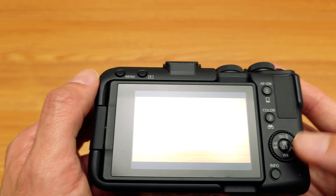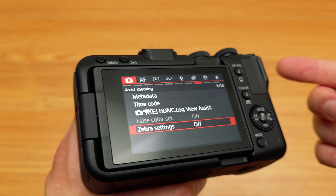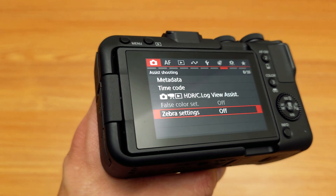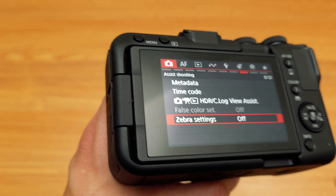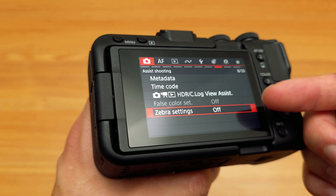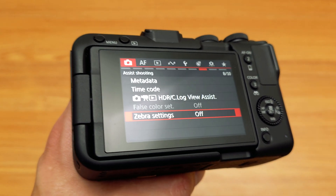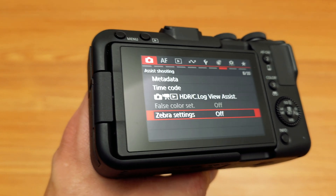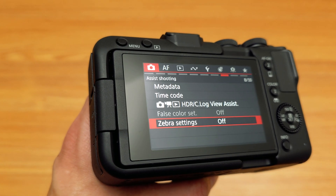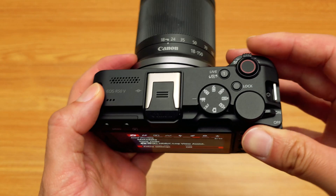I don't know if this is common in other camera systems or other Canon camera systems, where you have to disable certain features in order to enable other features. Let me know in the comments if this is a thing by Canon or other manufacturers. I think it's kind of annoying — I'm glad these features are in such a small, lower-priced camera, but it feels like camera manufacturers don't want to give you everything. They always want to take some things away for seemingly no reason. I'm curious if anyone else has the same problem.